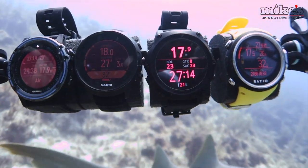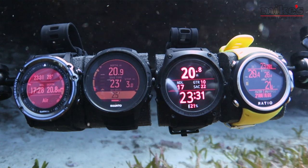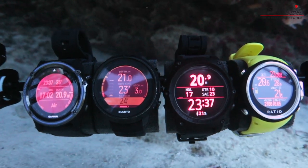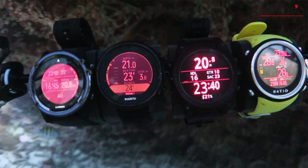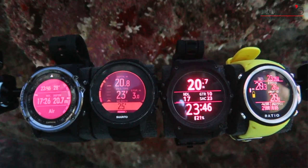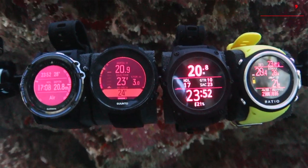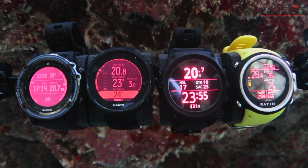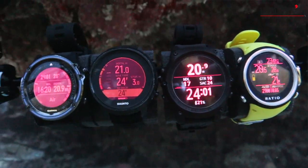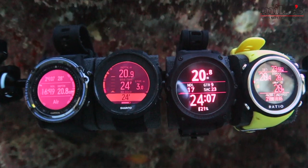Starting with the obvious: the Teric comes top out of the four. The big bold numbers were super clear and the screen felt tidier — no distracting arrows or coloured wheels around the edge. I'm putting the D5 in second place; the Suunto was clear and bright and I liked the switchable window value you can customise. The Ratio really surprised me with how bright the numbers were, but the smaller dive window meant the numbers were a little skinny. The Descent comes last — the numbers just seemed small for the size of the screen and didn't shine like the others.